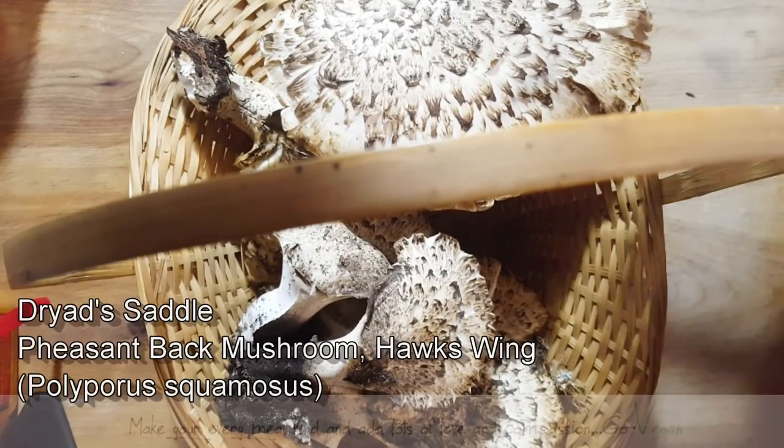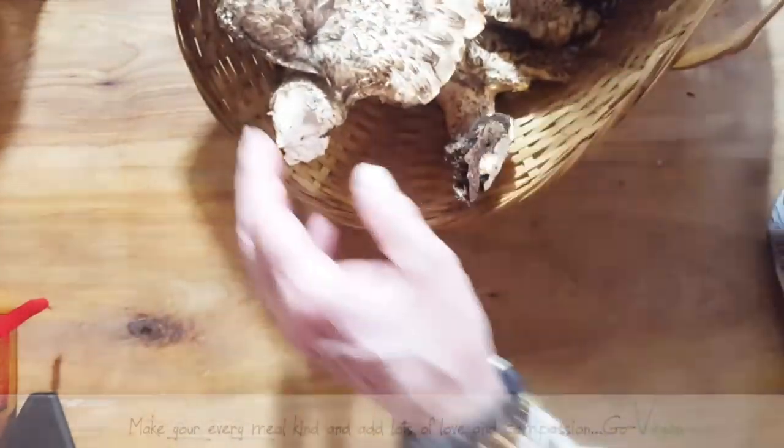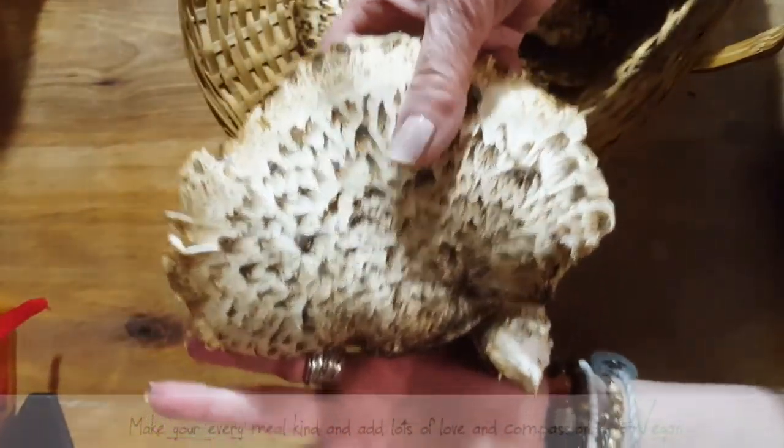When I cook these up I'll make a little video and I'm going to show you — I just have to show you how big this mushroom is. Here's my hand. Do you see that? Look at my hand and look at this mushroom. And there's two of them.